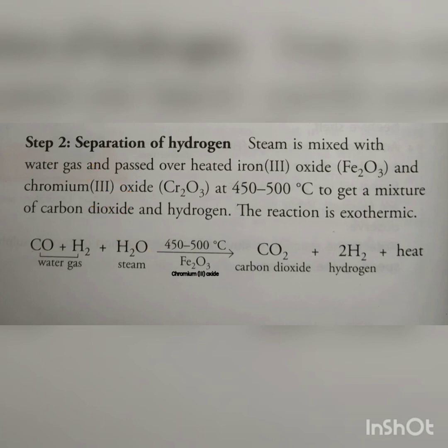This reaction is exothermic, meaning a huge amount of heat is produced. The products are carbon dioxide and hydrogen gas. So the second step is to pass more steam through water gas in the presence of heated ferric oxide catalyst and chromium(III) oxide promoter to produce carbon dioxide and hydrogen.